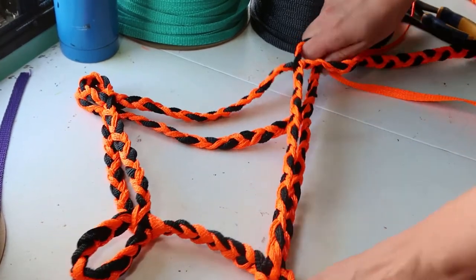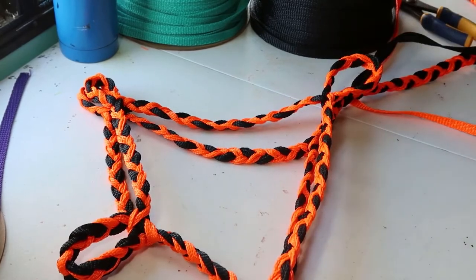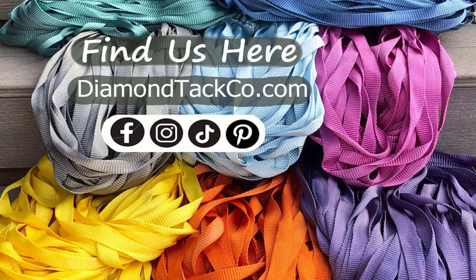You can leave the ends as is, frill or fringe them, cut them, or burn them. Thanks for watching! If you found this video helpful don't forget to like and subscribe. You can find us on all our socials and we also have six strand halter kits available as well as quick links for bulk ordering mule tape at our website diamondtatco.com.